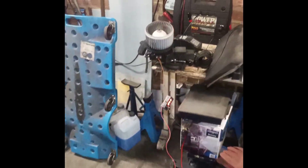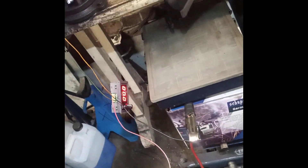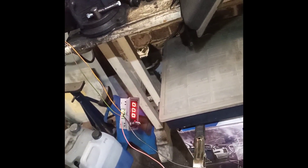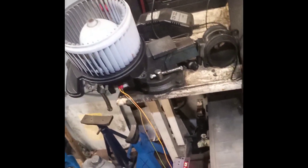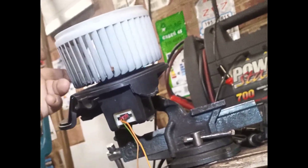Just to prove it's really worn out, I made a little contraption here: a 12-volt battery and a pulse width modulation driver. We're going to put some juice to that ventilator and see if it spins. Let's turn up the hertz and see what it does.